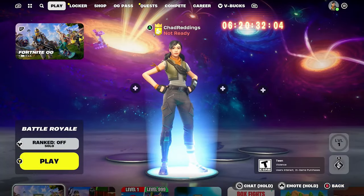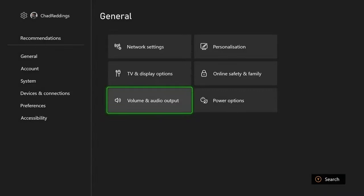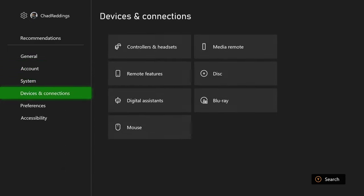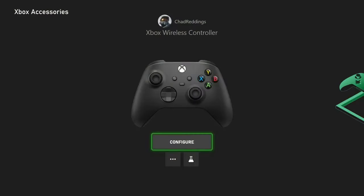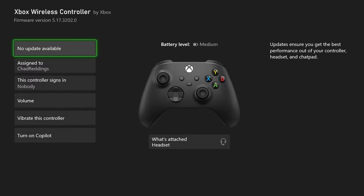Next, press the X button on your controller and go to Home. Go to Settings, then Devices and Connections, and then Controllers and Headsets. You want to ensure that you're running the latest firmware version — make sure you've updated your Xbox wireless controller, as not updating it can cause issues with your headset.